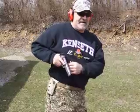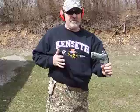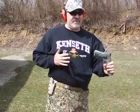I'm under stress, I go to draw, and the firearm becomes a flying object. It's doing me no good — someone else could pick it up and turn it on me.